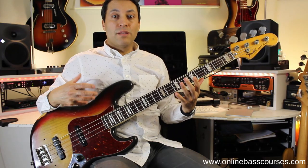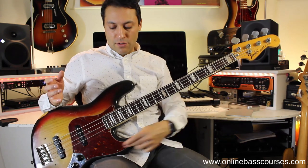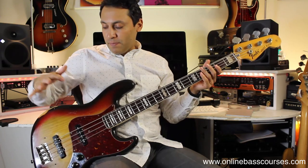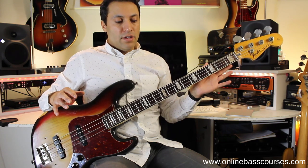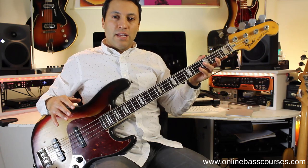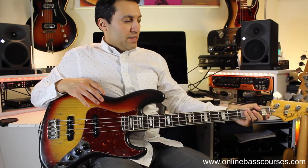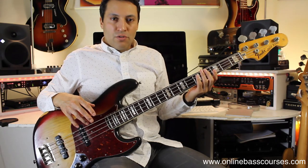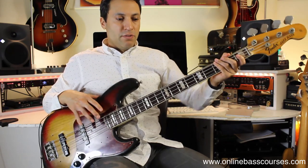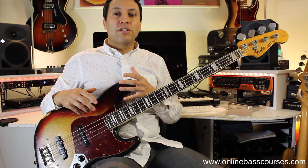Do you ever actually think about holding the bass properly? My fretting hand is away from the bass and nothing's holding it — it's not falling down because I've got a point on my leg against my body and my wrist on the top, and the bass is going nowhere. If I move the bass slightly away from the back of my chair and slightly up, the bass is in a perfect position for me to access the whole neck.